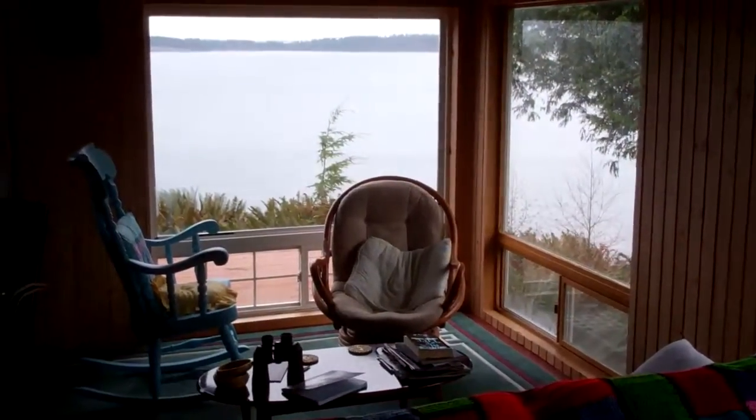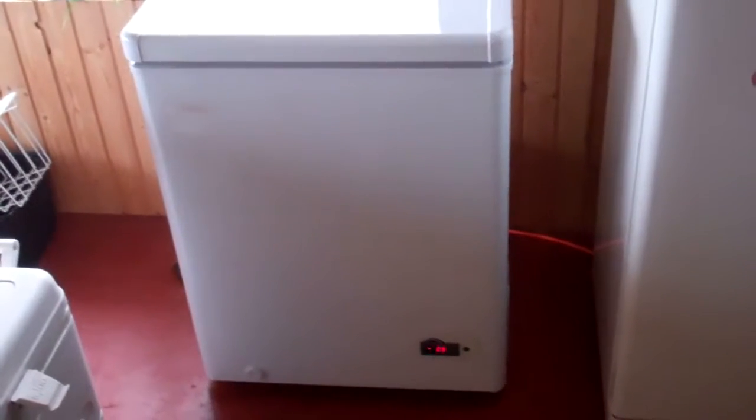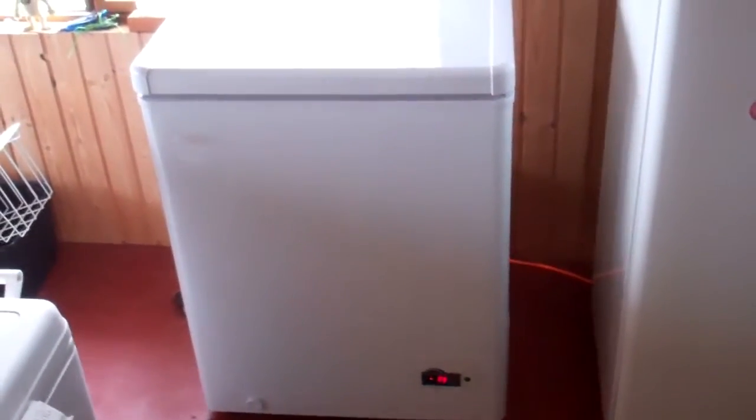We're now in the cabin. Right here you'll notice a chest freezer that I converted to a fridge — I have another video showing how I did that. I'm going to take you over to the electrical closet where I keep all the electrical stuff.